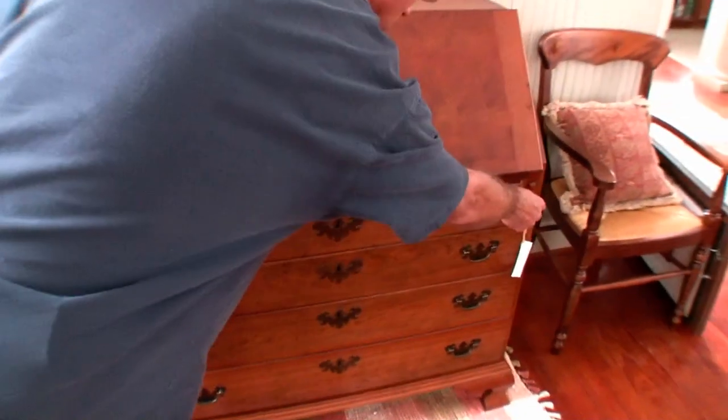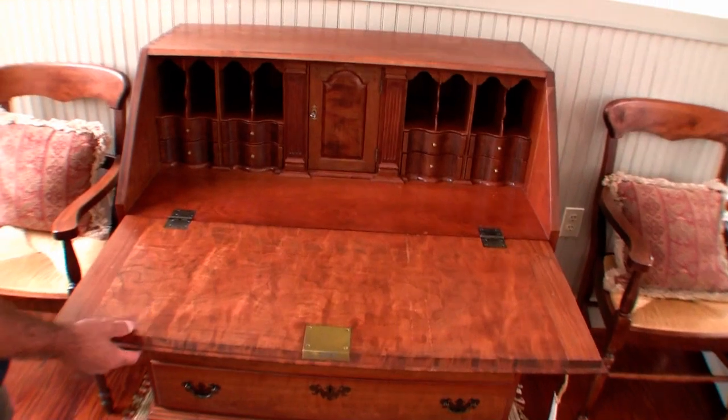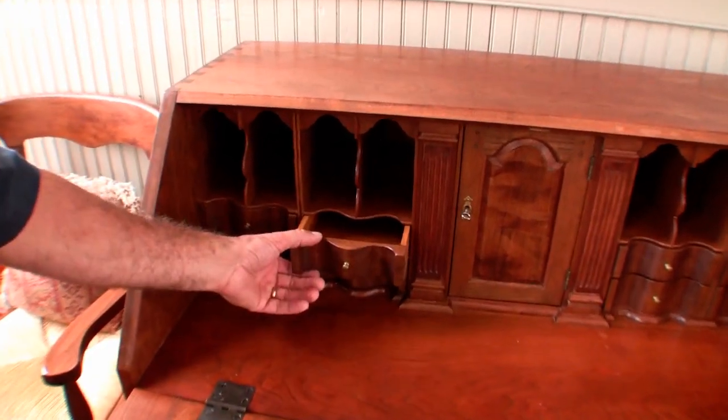I'll pull the supports out and show you some of the other finer details of this particular piece. You can see the full gallery with the pigeon holes and the little curved drawer fronts as well.